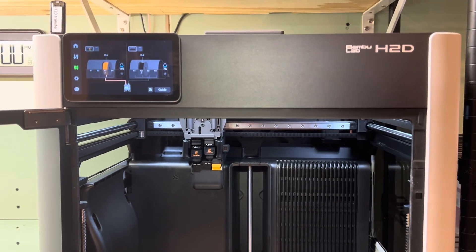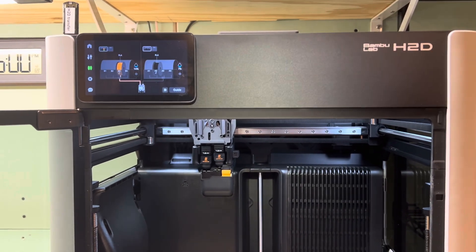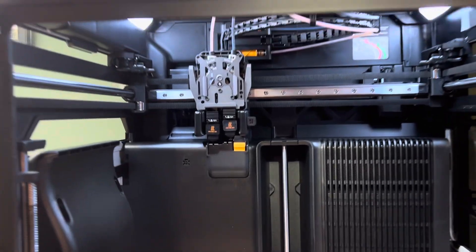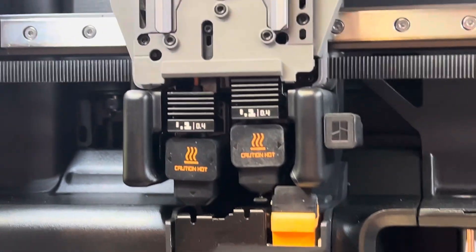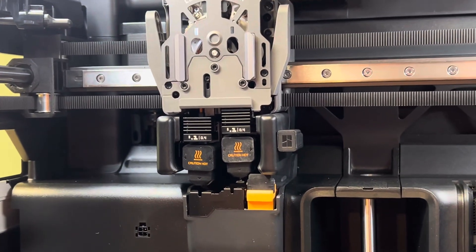The H2D has been running good — I've done probably 40 prints and that's the first time I've had a problem. I thought I'll just reload the yellow, but I tried it twice and both times it shot out into the print area. Strange. Thanks for watching.